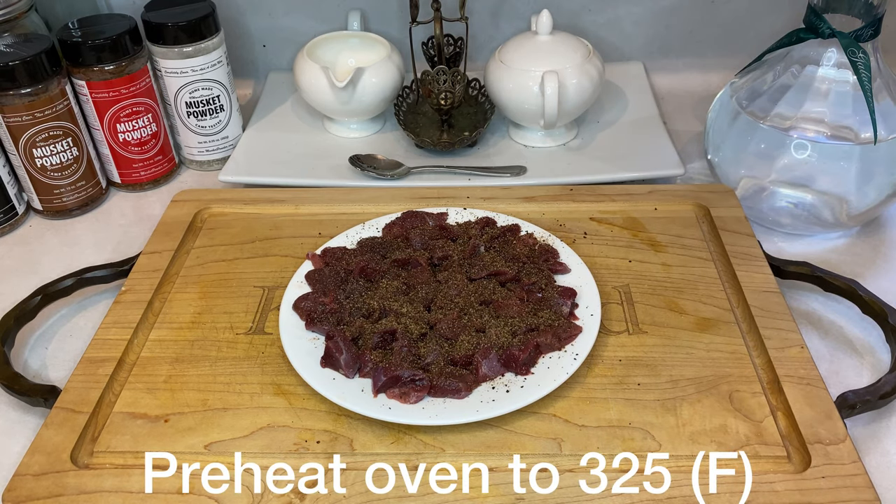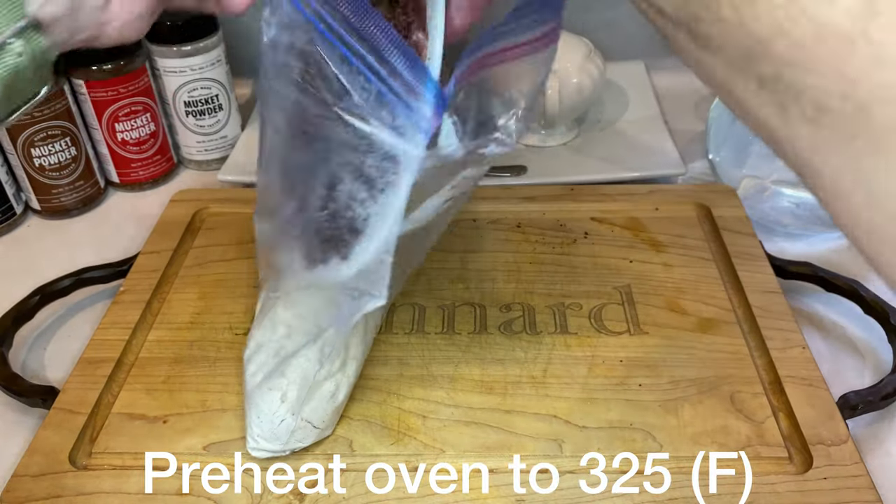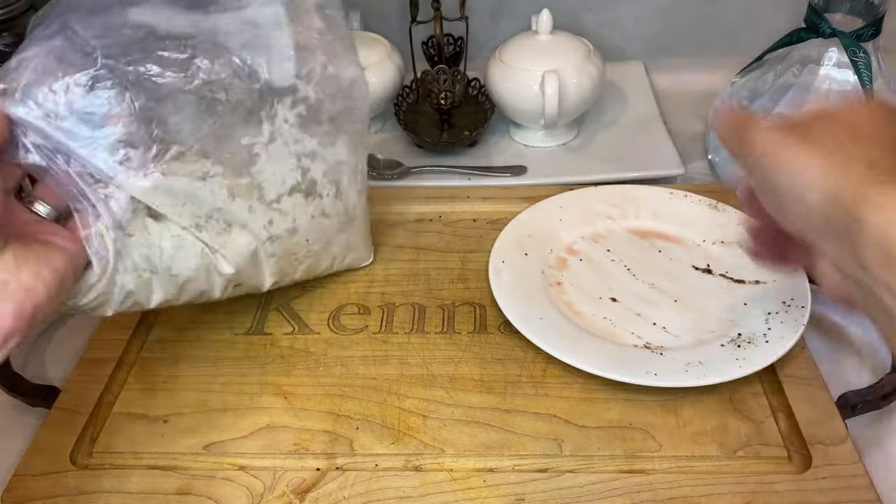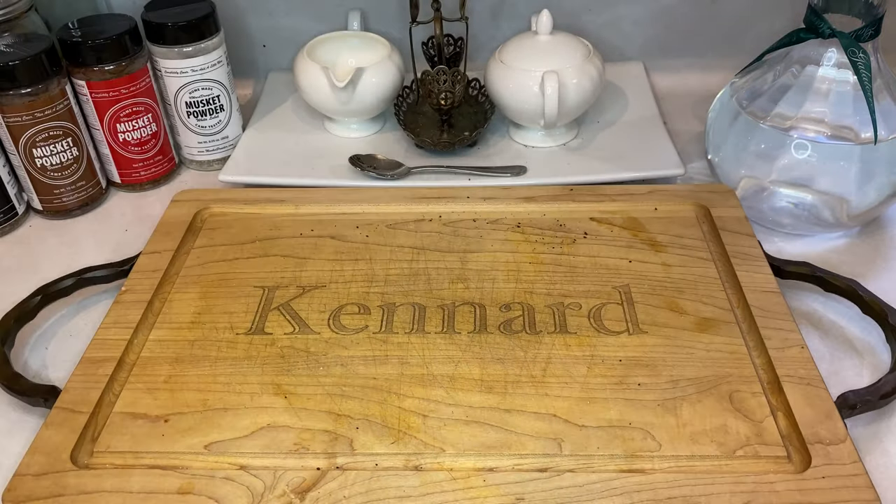For the final bit of prep for the duck meat, we're going to give the duck a quick dusting of flour. You can either toss them into a bag or use a bowl to dredge the meat that way. Either way, dust off the excess flour when done, and let's move to the range for our next steps.